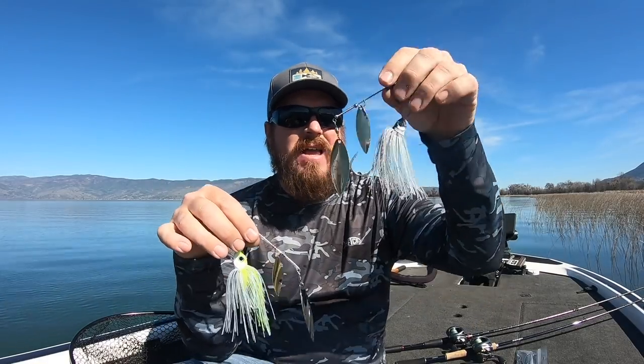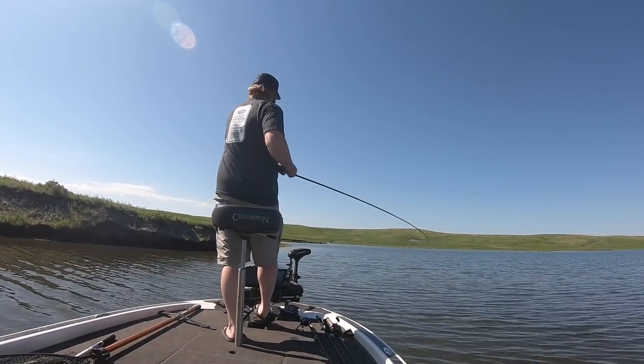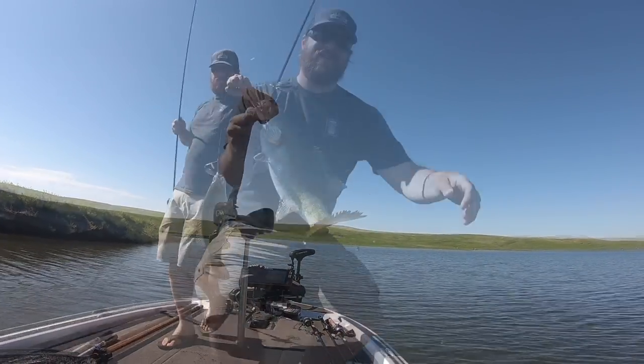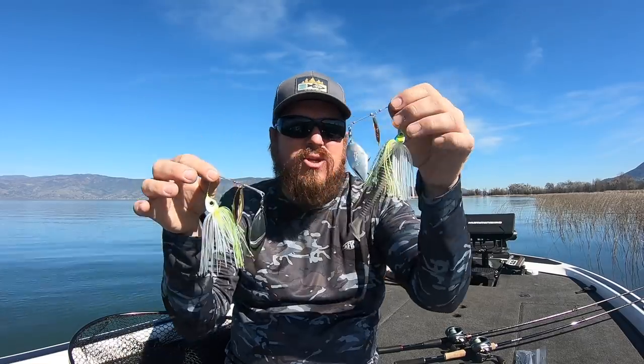For those of you that want to get in depth, here we go. Let's start with standard spinnerbaits — a Revenge half ounce, a Blade Runner half ounce — full-size spinnerbaits, full-size blades. You could apply this to 10, 15, or 20 different brands. Almost every company makes a full-size spinnerbait. Here's that Bling in comparison — it's quite a bit smaller; the Bling is more of an in-between spinnerbait. Full-size spinnerbaits are great, you can catch tons of fish on them, but they're not necessarily specialized for different conditions.